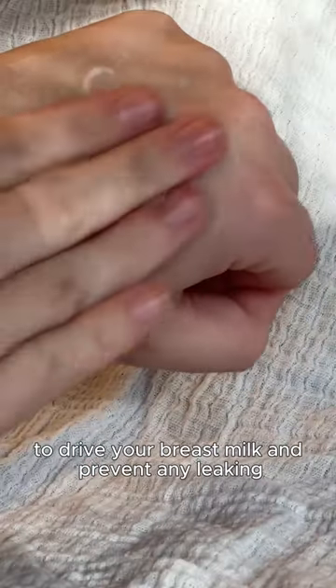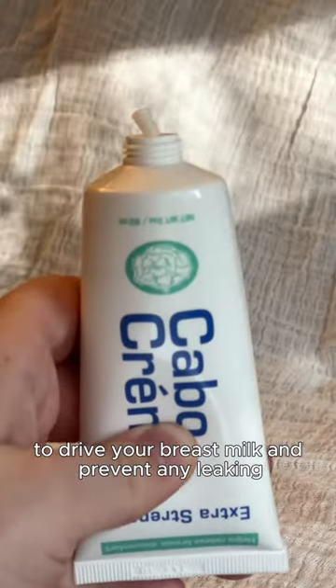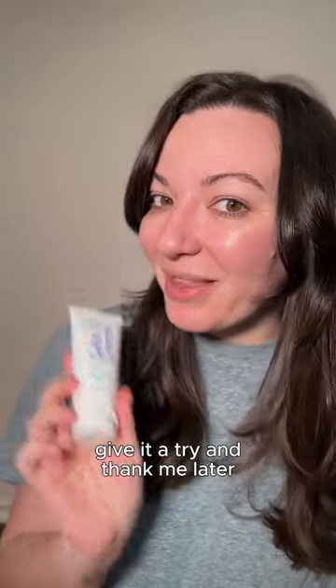All you have to do is use it every couple of hours to dry up your breast milk and prevent any leaking, so you can get back to the super mama that you are. Give it a try and thank me later.